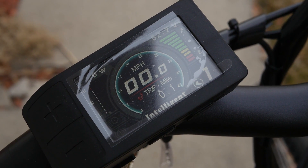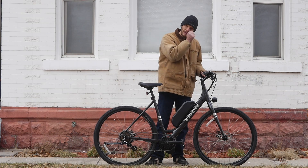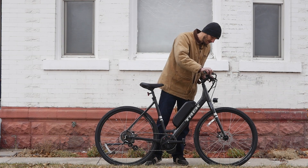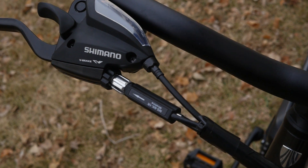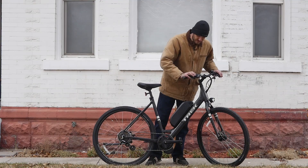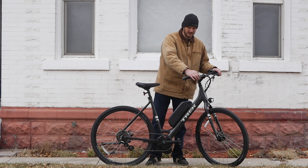For the display we went with the 500C — it's a nice color display and I really like it.